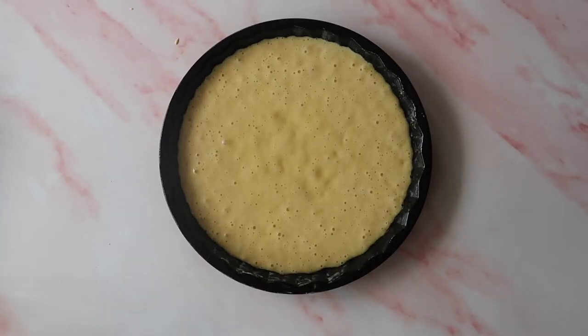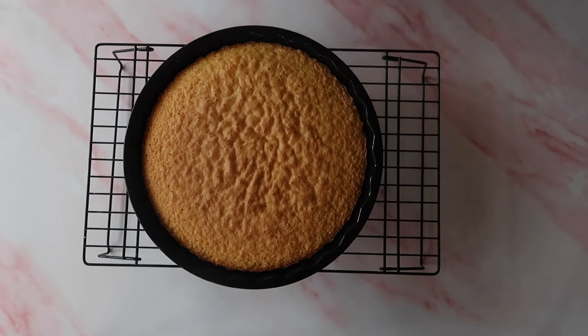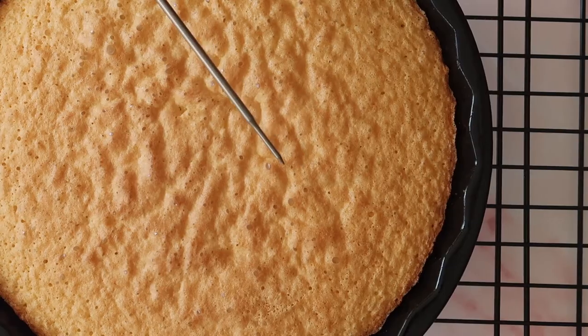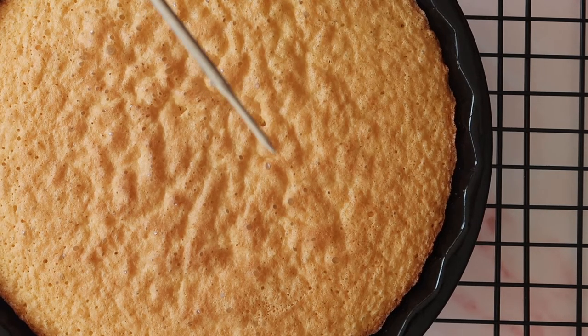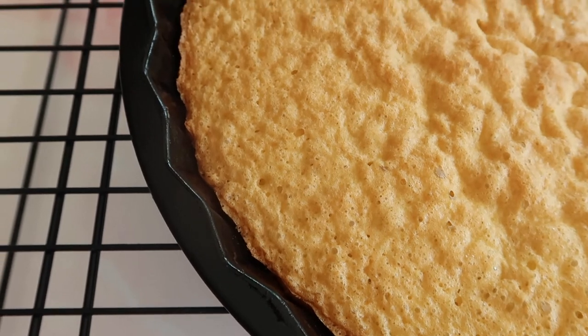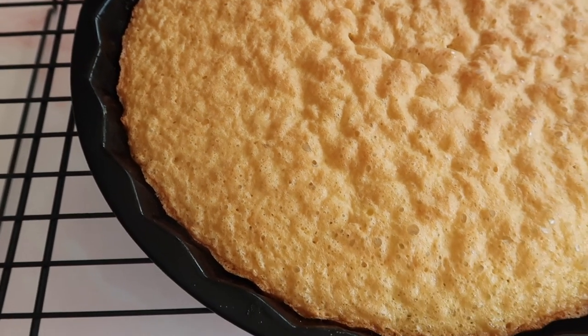We're going to bake this in the oven at 180 degrees Celsius in a fan oven for 15 to 20 minutes depending on your oven. When you think it might be done and the sponge is starting to pull away from the sides of the tin and you have that nice spongy top, take a metal skewer and insert it into the center. If that skewer comes out clean, you know your sponge is ready to be cooled.